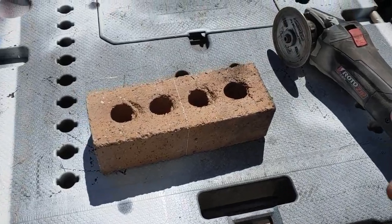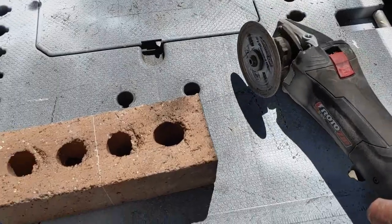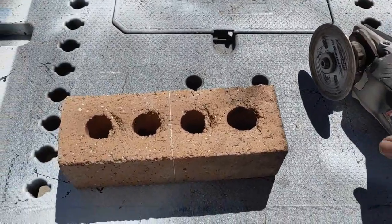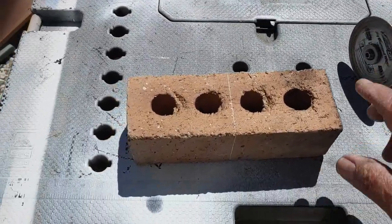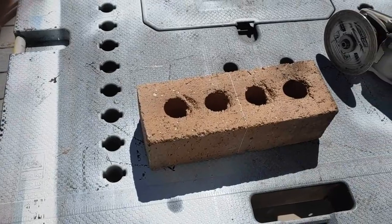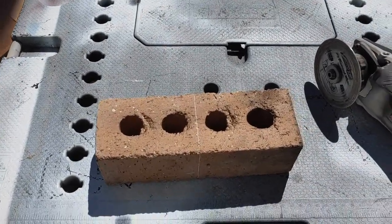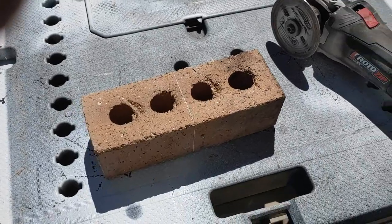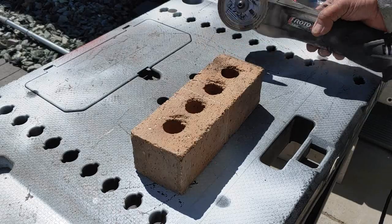I've got it marked. I'm using this roto tool with the diamond blade on here. I'm going to go ahead and do a first cut and then I'll do the rest off camera so that I can get this done.